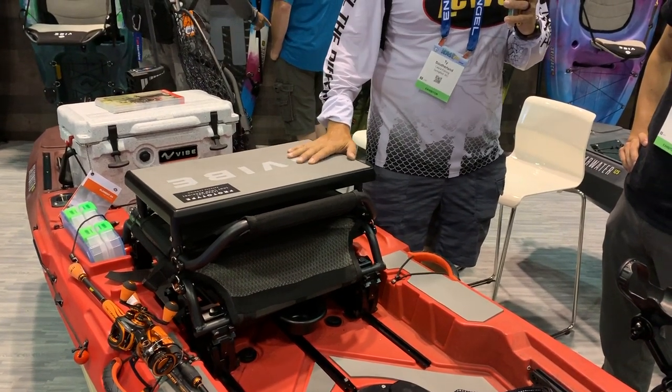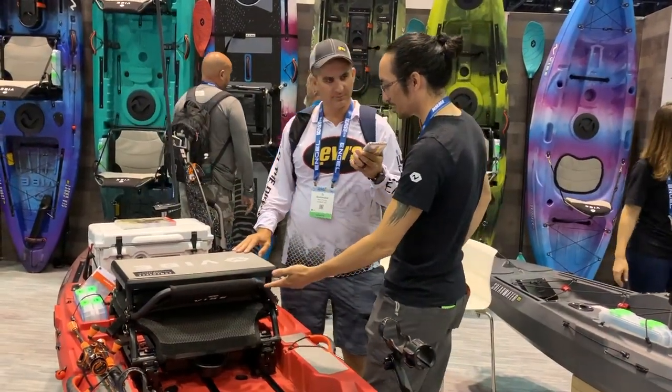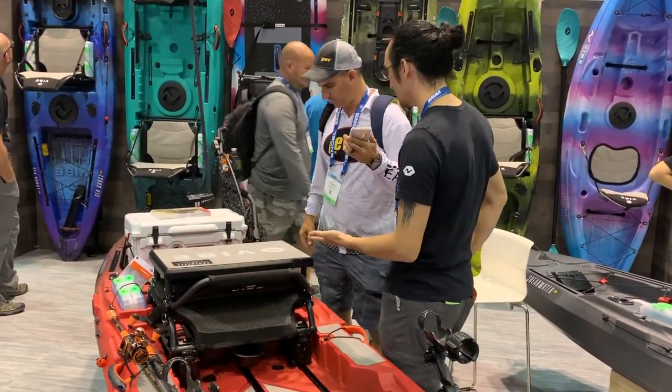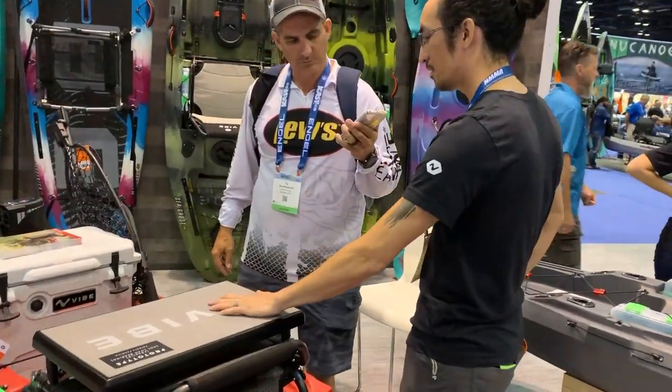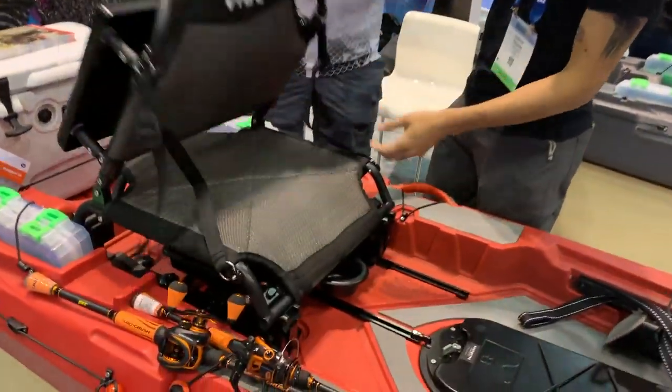It's a standing platform and seat — that's one of the coolest things I've seen. The seat has four seating positions: a low position, a recumbent low, a neutral high, and a recumbent high.